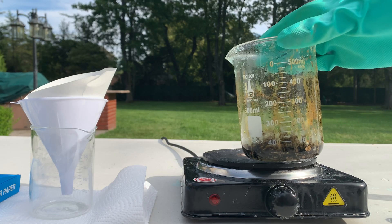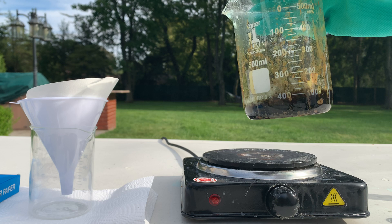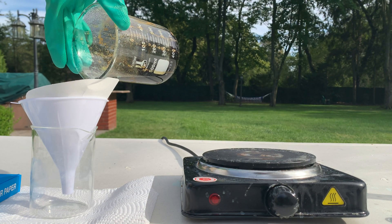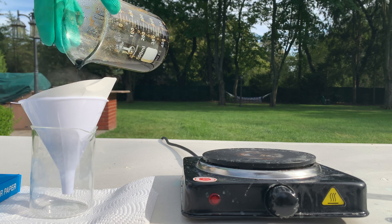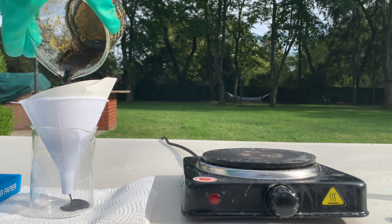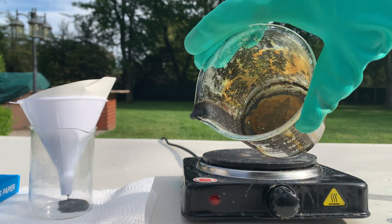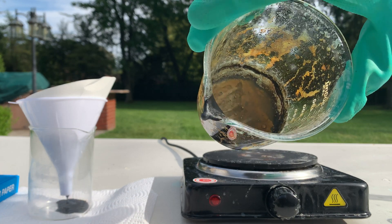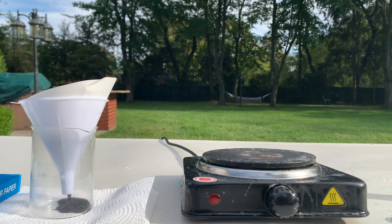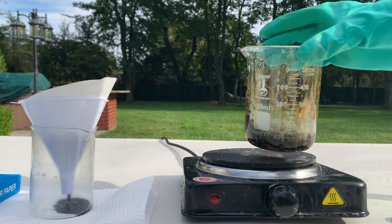I boiled all the liquid off until I got a precipitate and now I'm going to run it through some filter paper. Why is it such a dark color? It's kind of weird — it's almost black. Something must have gone wrong because at the bottom we have a sort of brown solid, and going through the filter paper we have a black liquid. It's kind of weird, I don't know.